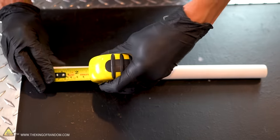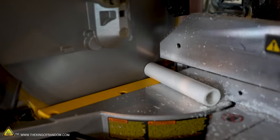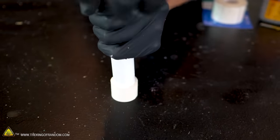The first step is to cut your three-quarter inch PVC the length that you want your handle. I'm going to cut mine to be nine inches long. We also want a one-inch long piece of our one-inch PVC. With the two pieces cut, press the small piece all the way onto the longer piece.